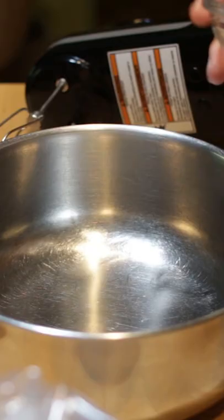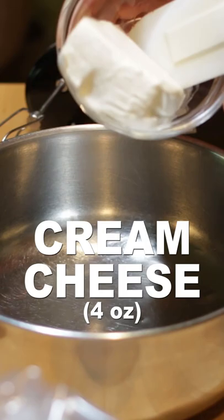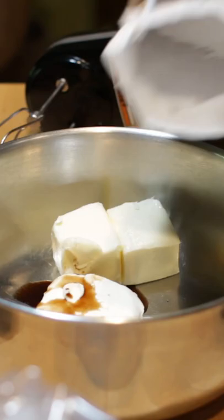Add 4 ounces of softened cream cheese, 1 1/2 cups of softened butter, 1 teaspoon of vanilla extract, and 16 ounces of powdered sugar to a bowl and mix.